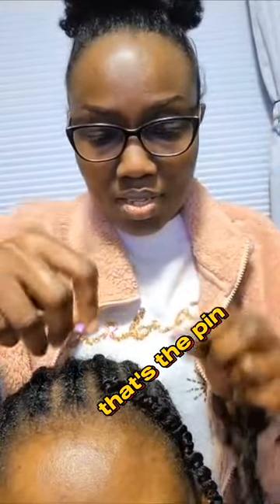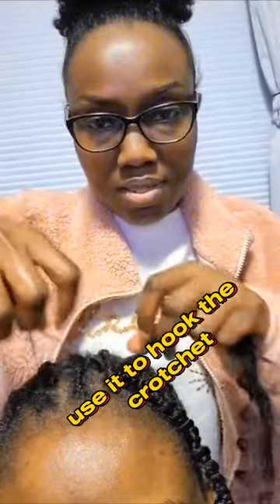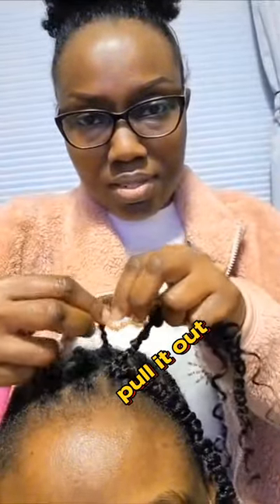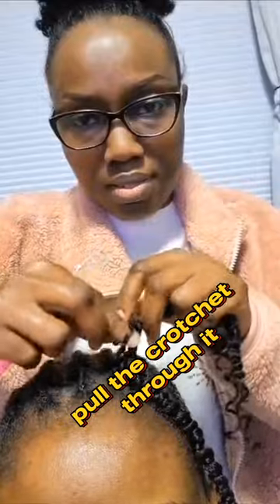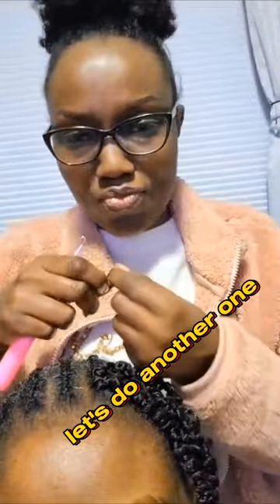That's the pin — you pull it through the weave, use it to hook the crochet, pull it out, open the hole, pull the crochet through it. Tighten it and that's it. Let's do another one.